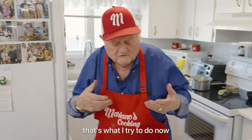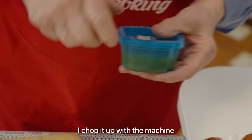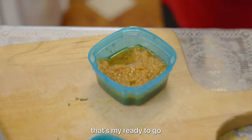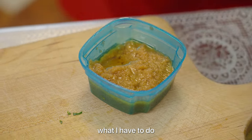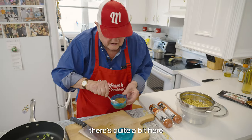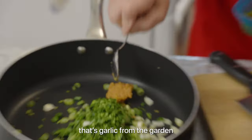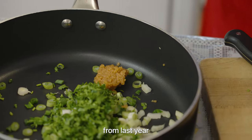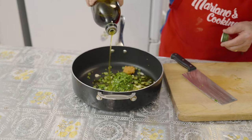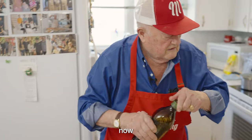Maybe you say, oh, Mariano forgot the garlic. No, I don't forget the garlic — that's what I'm doing now. This is my own garlic from the garden. I chop it up with a machine and I put oil — that's it, ready to go. I'll put about that much. Smells good — that's the garlic from the garden, from last year.